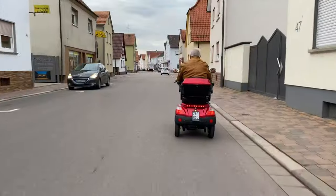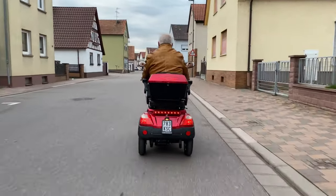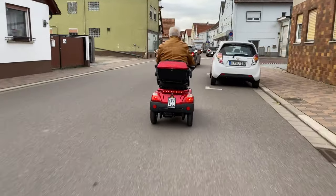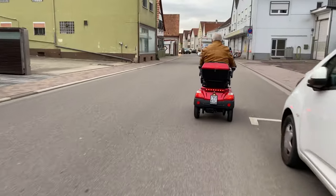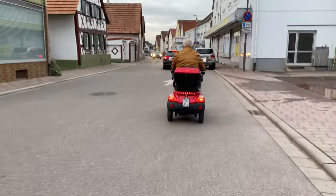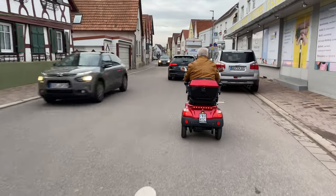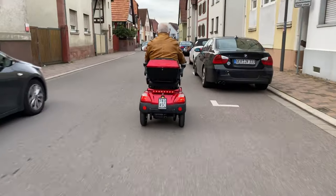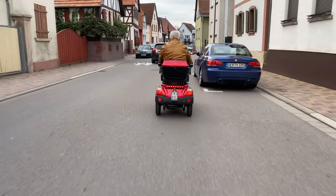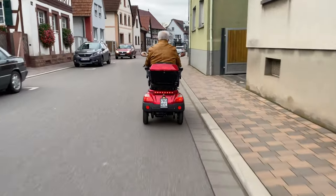Speaking of the socket, what does the electricity consumption cost? The Luxon has a consumption of 37 watt-hours per kilometer. So if you drive 100 kilometers, you will consume 3.7 kilowatt-hours. And if you pay, for example, 30 cents for one kilowatt-hour, the costs for 100 kilometers are around 1 euro and 11 cents.